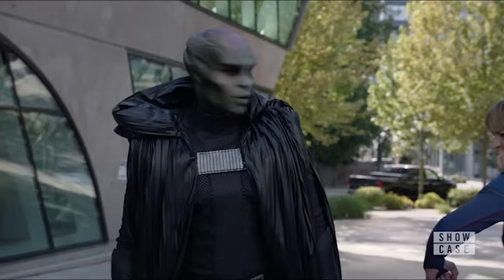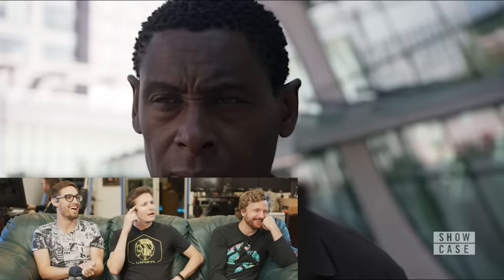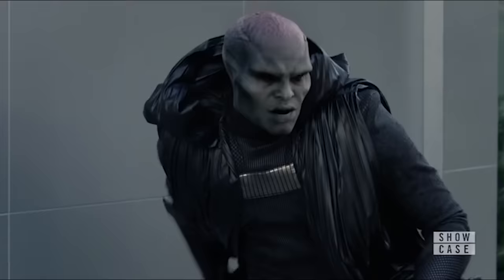Supergirl was the construction worker the whole time! I'm gonna hit the wall! This is just bad. No, make it! Limited budget, guys. Limited budget.